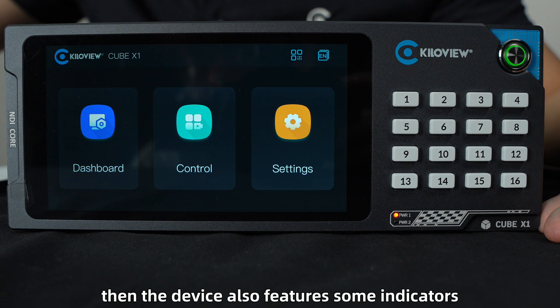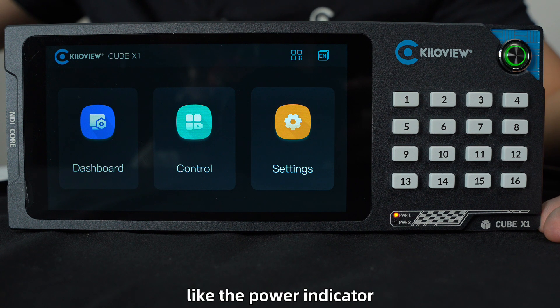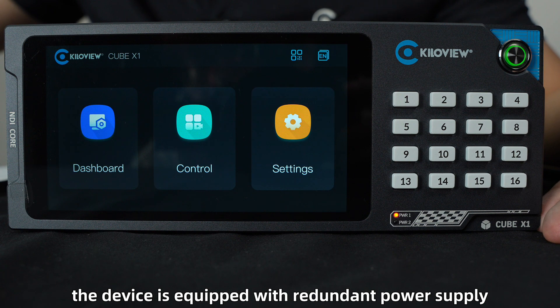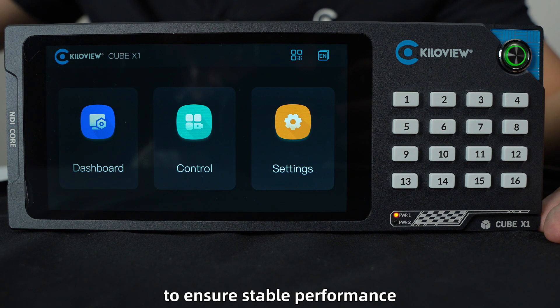The device also features some indicators, like the power indicator to show the device power status. Additionally, the device is equipped with a redundant power supply to ensure stable performance.